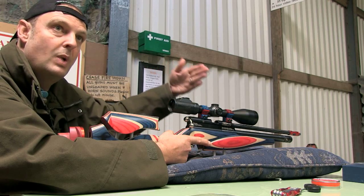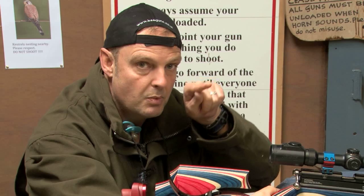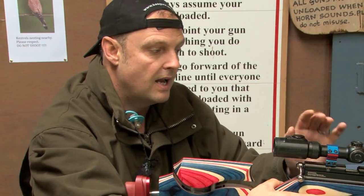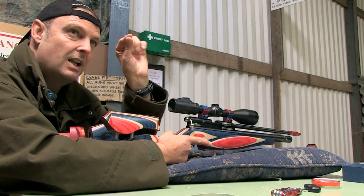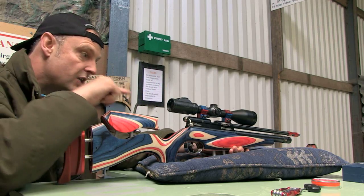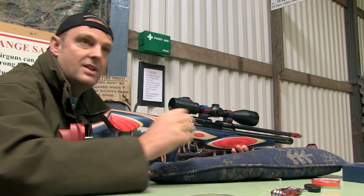I know at 10 yards it's bang on crosshairs, and at 40 yards it's bang on crosshairs. So where is the highest point? The only way to find that out is shooting crosshairs at a dot at 8, 10, 15, 20, 25, 30, 35, 40 and 45 yards, and you can see where the pellet goes up and then comes down. This gun's highest point in the trajectory is 27 yards. So 10 is crosshairs, 27 is the very top of the trajectory, at 40 it's crosshairs again, and 45 is just underneath.